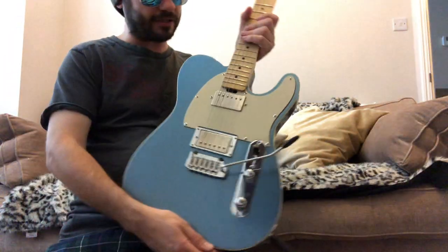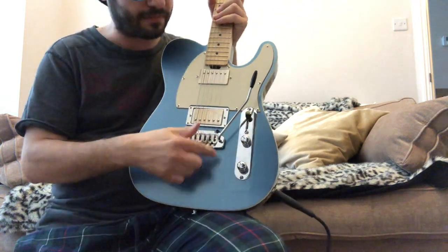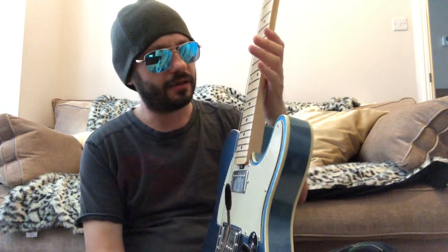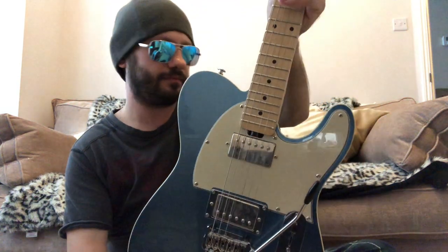That's the guitar I asked them to make. I just wanted something a little bit different — you don't see many T-style guitars with a trem. They're still not that common. This is really well built, really well constructed — just fantastic. Gordon Smith can very highly be rated. The website needs updating slightly, but you can still navigate it fine.